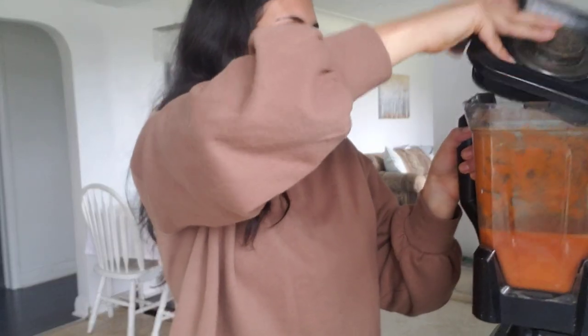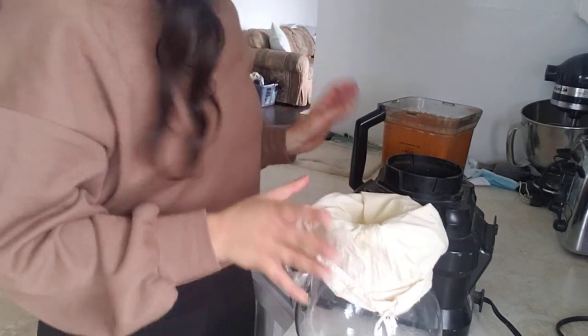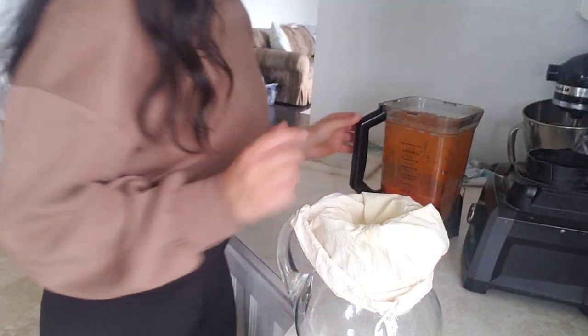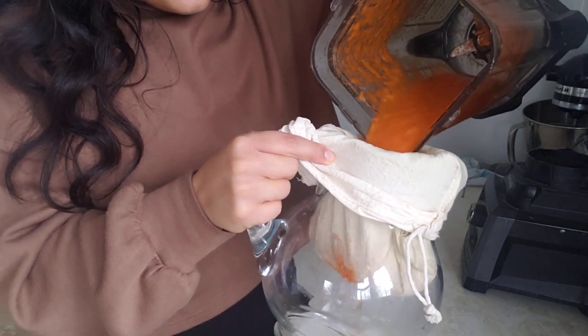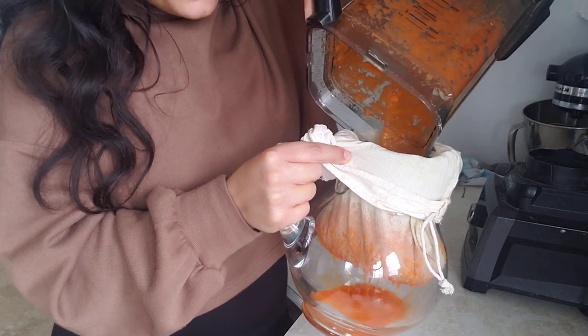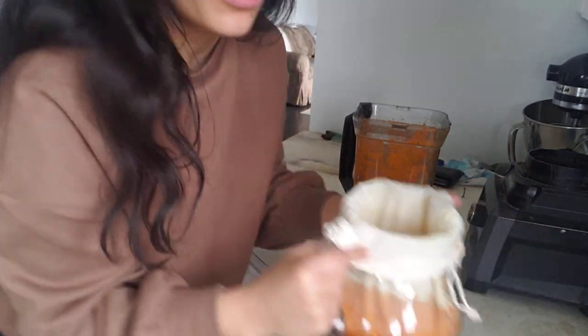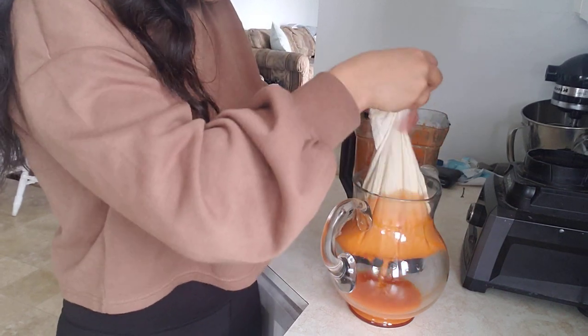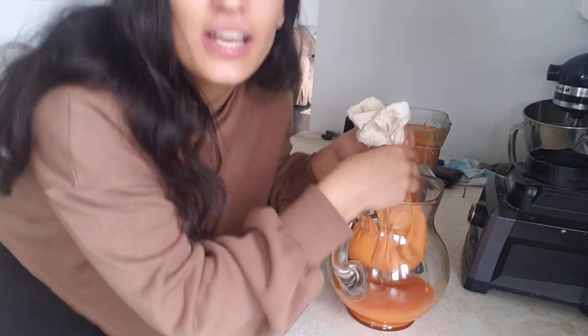It's all blended really nicely — a beautiful orange color, so you're going to get lots of beta carotene. I take my nut milk bag and put it into my pitcher, folding it over the edge so I can strain nicely. I pour the blended mixture into the glass pitcher slowly. What I'm making right now is enough for me and my kids to each have a shot worth, but you can make a bigger batch or add more water if you want. I lift up the bag and squeeze — you want to get all that goodness out and just leave the pulp behind.